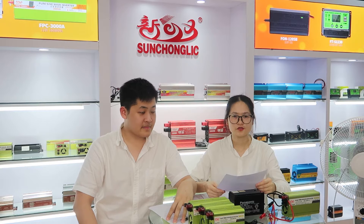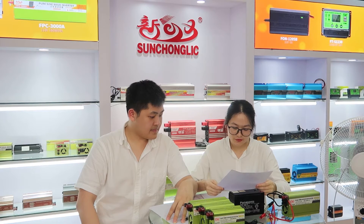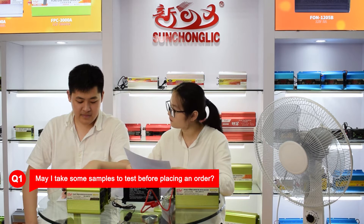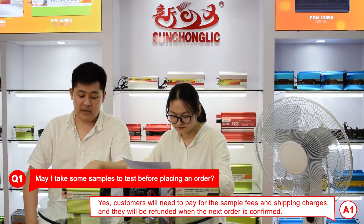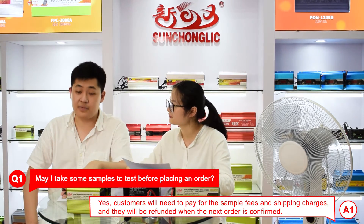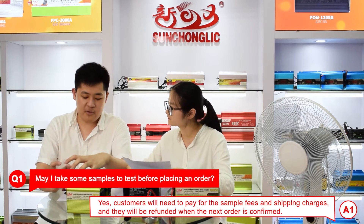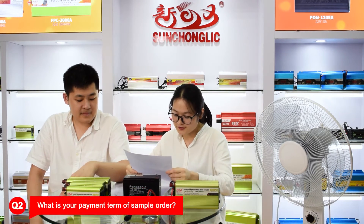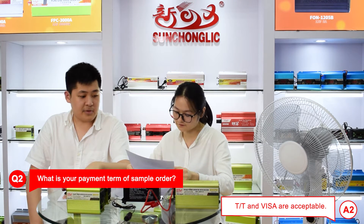After our introduction, you must know more about our products. Here I will answer some questions from our customers. Question one: may I take some samples to test before placing an order? Yes, of course. Customers will need to pay for the sample fees and shipping charges, but this will be refunded when the next order is confirmed. Question two: what is your payment term for sample orders? TT and Western Union are acceptable.